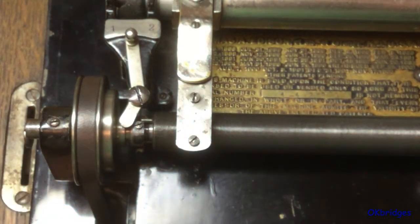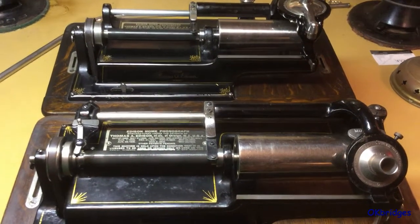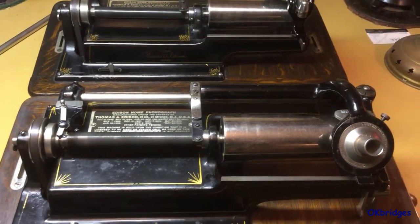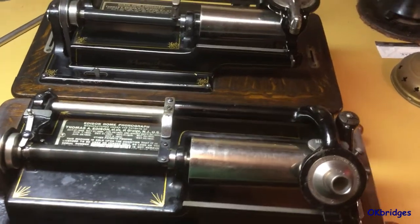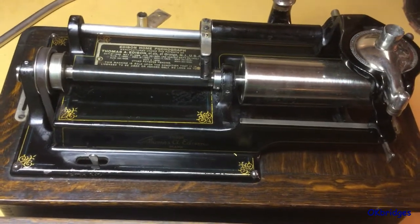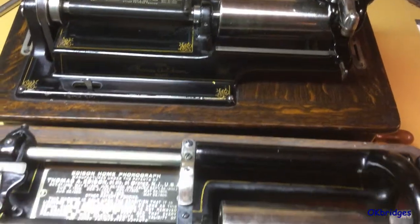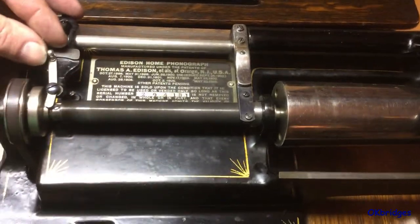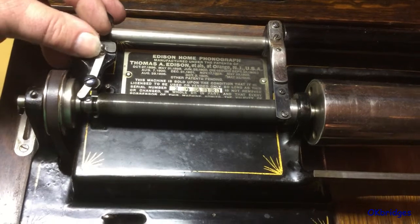Here we are now looking at two Home phonographs — a Model B in the foreground with the later style two and four minute gearing, and the Model D in the background which of course came from the factory with the four minute gearing. Once again you can see the lever which is provided for moving the clutch casing back and forth.